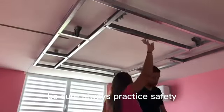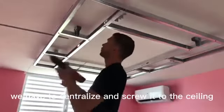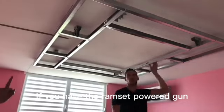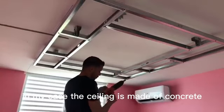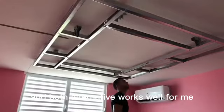Make sure to always practice safety — safety first. With an assistant, we have to centralize it and screw it to the ceiling with tap-gun screws or nails if you have the ramset powder gun. It's up to you to decide which alternative you would like to use. In my case the ceiling is made of concrete and both alternatives work well for me.